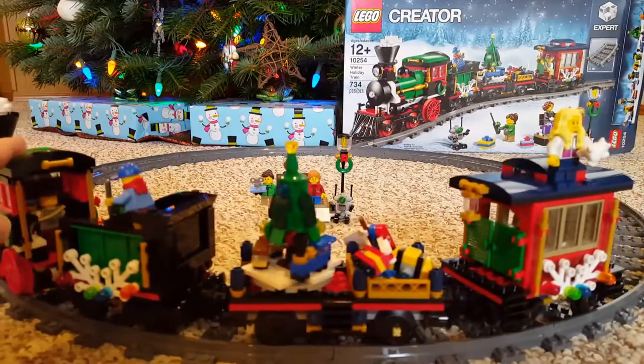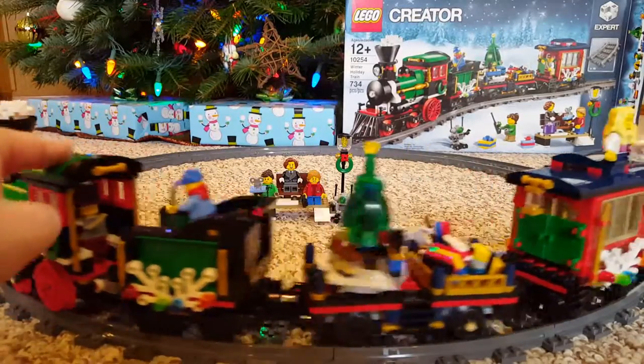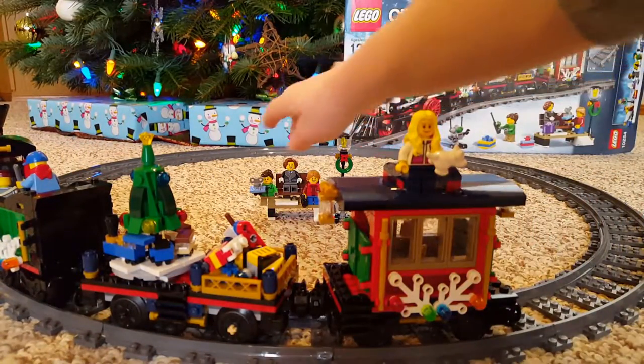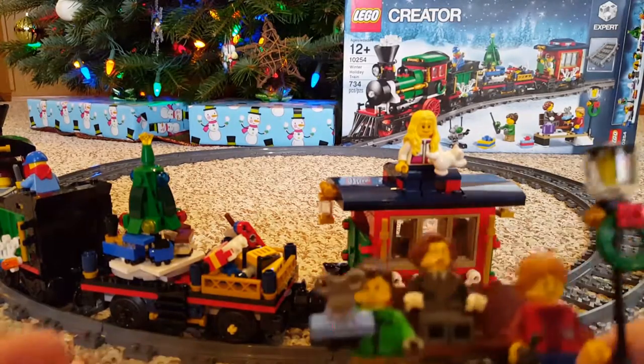As you spin it around, you see that little tree right there — it spins around as you go around, so that's kind of cool. And there I am riding on top of the caboose.